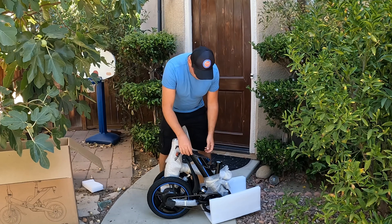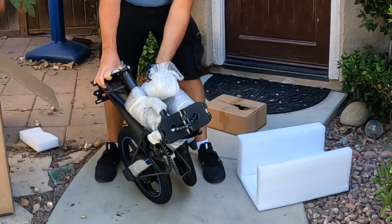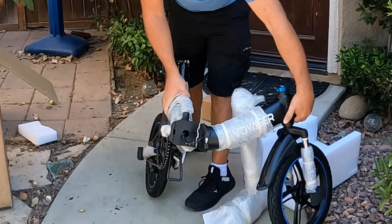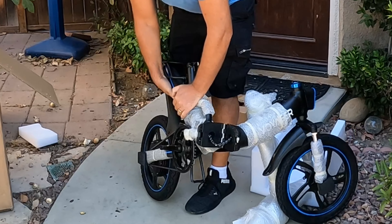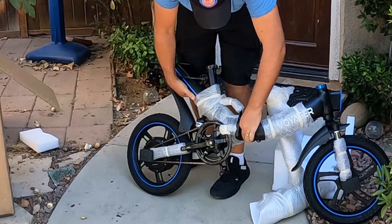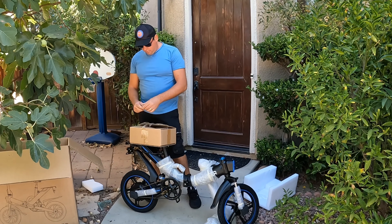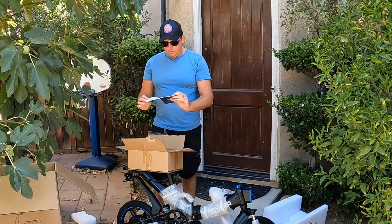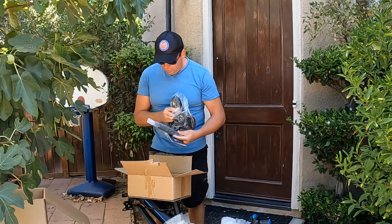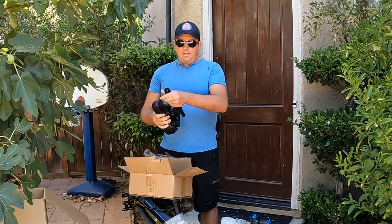The bike is actually kind of small, which is good — very compact. Let's see what needs to be assembled; there may not be much. In the box there are some instructions, the seat, charger, and large pedals. This piece is actually for the seat.